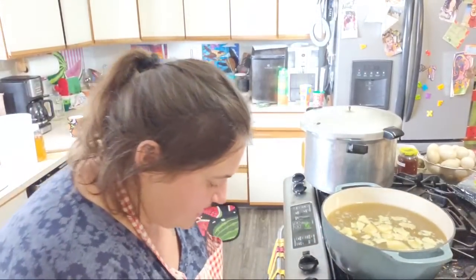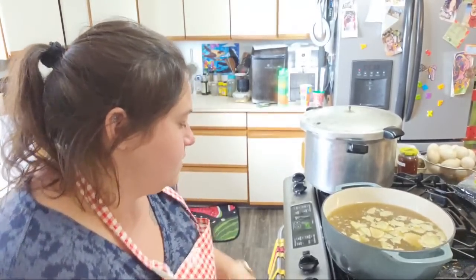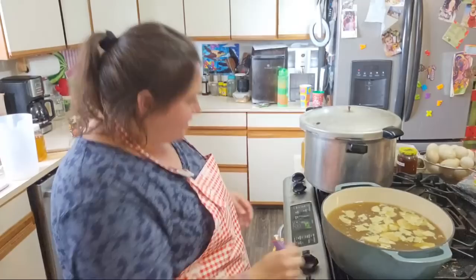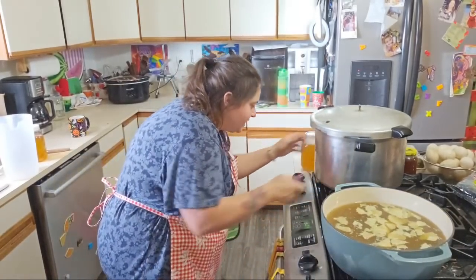I'm going to get this heating up, and then I'm also going to get my canner heating up.